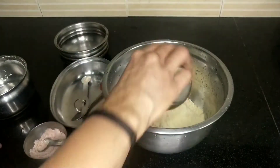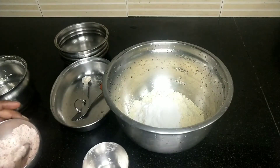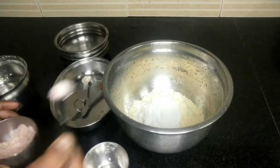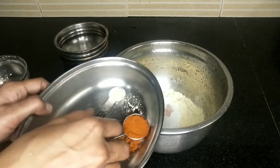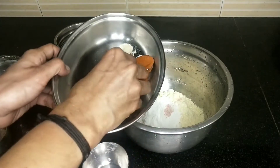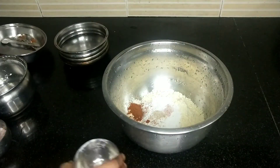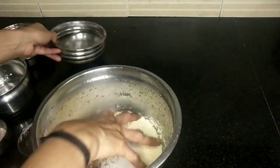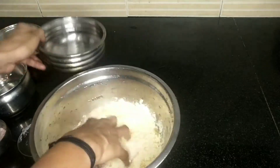I am going to add 1 cup of pepper, 3 tablespoons, 6 tablespoons, 1 tablespoon. Mix it well to the end. Be careful.